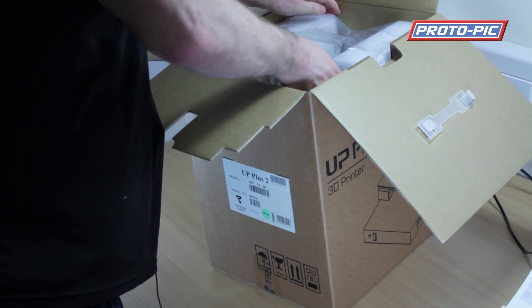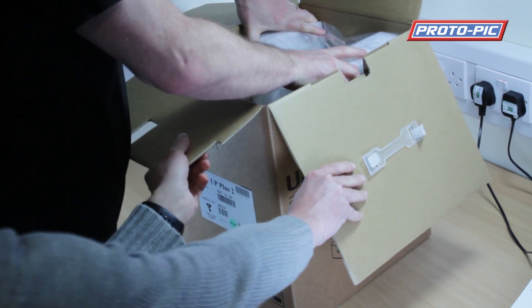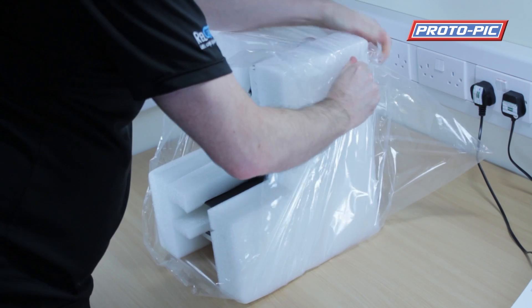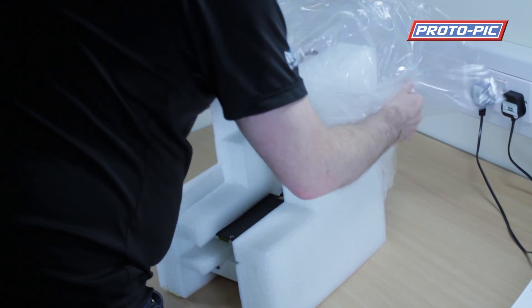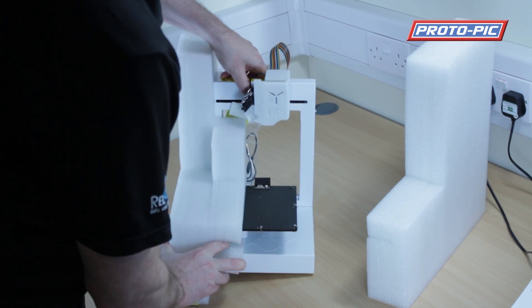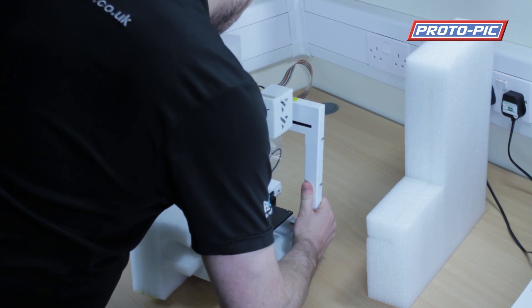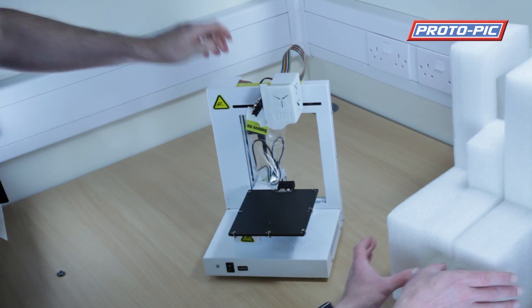Inside here is the UP 3D printer packed in foam. Take the power cable out and then you're probably going to need somebody to hold the outer box while you're lifting this out, taking care not to drop it. The foam just slides off to the sides, and there you go — the UP Plus 2 3D printer. It's quite miniature!